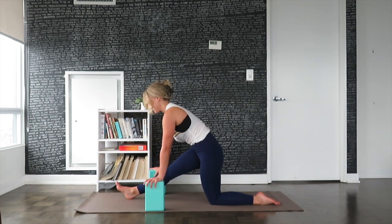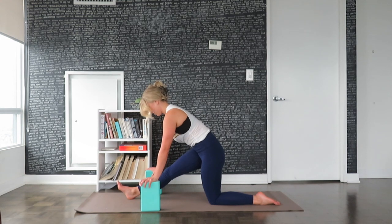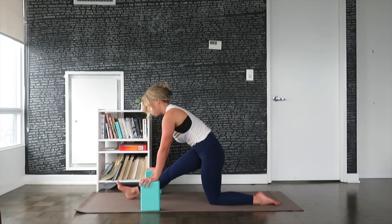Check in with the hips. When we're tight, the right sit bone is going to want to kick out towards the right. If you're feeling that in your body, slightly draw the right hip back as you draw the left hip forward. Breathing deeply. If the left knee is uncomfortable on the floor, make sure that you put a blanket underneath the knee or a pillow.